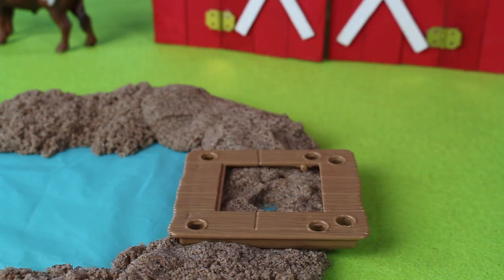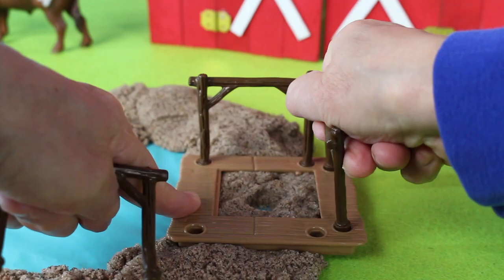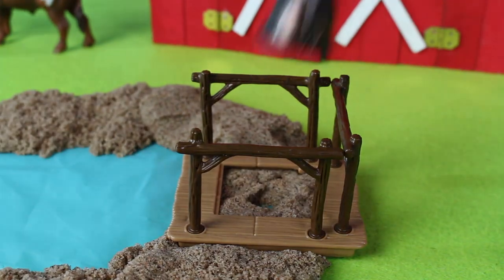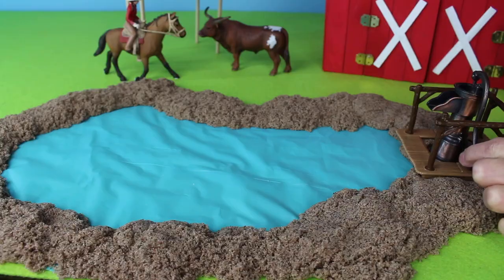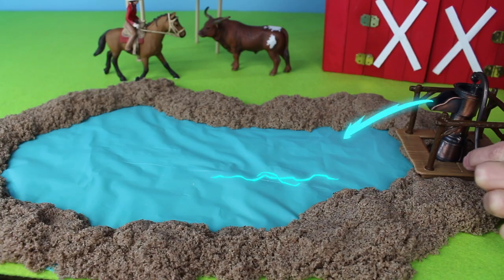Now let's build a platform for the water pump. Here comes the water pump. Let's pump some water into the pond.